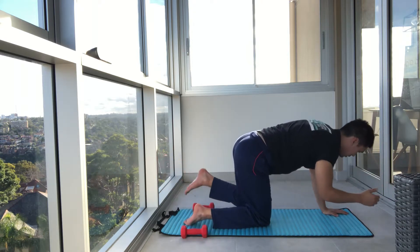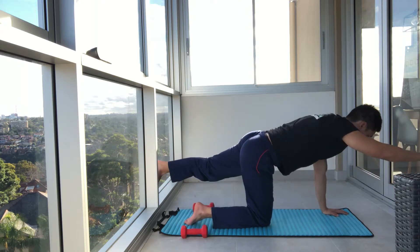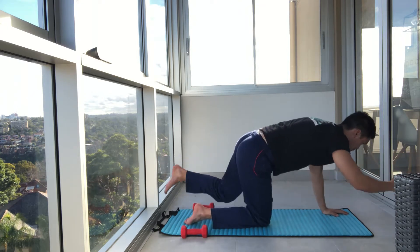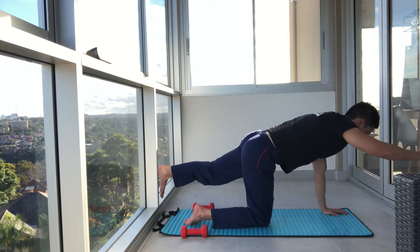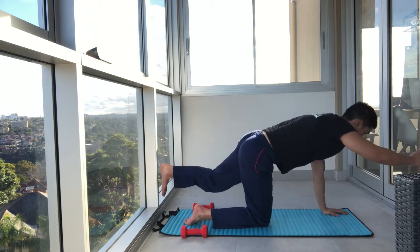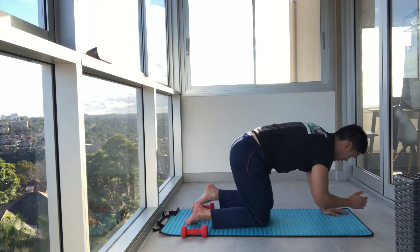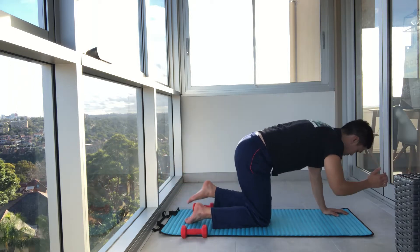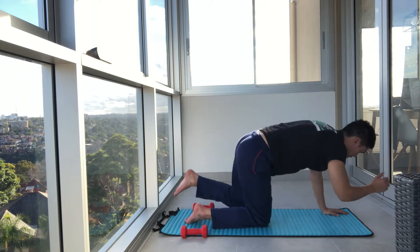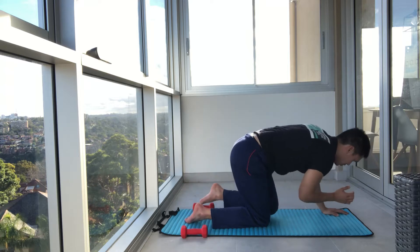Left leg back. Right arm. Elbow in. Extend it out. Head down. Hand that's on the ground — draw that shoulder blade down. Core on. Three more. And good job.